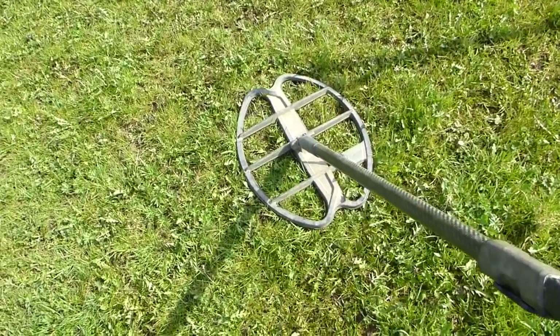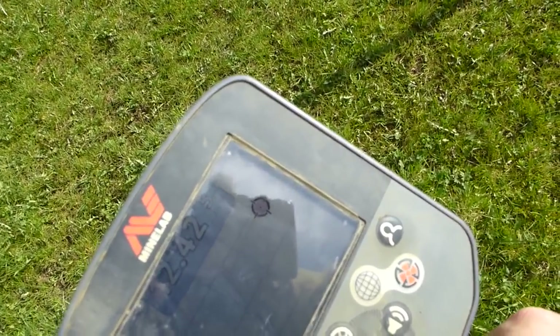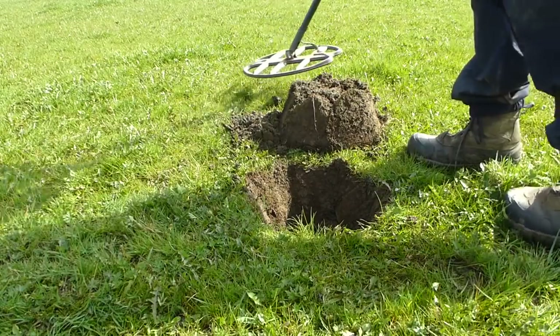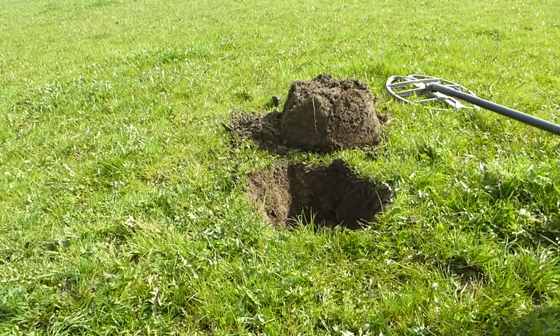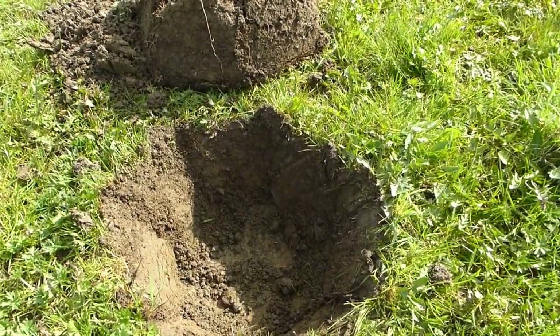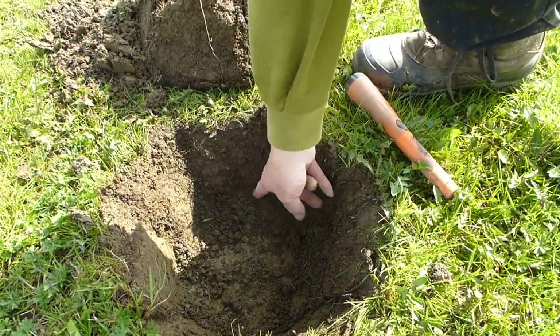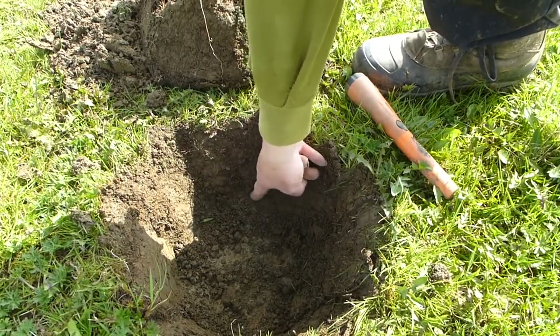Oh, look at this signal I've got down here, my lovers — it's the best one I've had in hours. I don't reckon it's silver, but I reckon it could be a George the Third. I'm going to go with George the Third. Let's get you a bit closer. Oh, I can see something there, my lovers. I think I might have nicked it a little bit, just there.